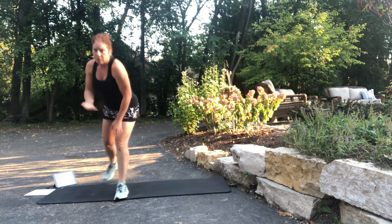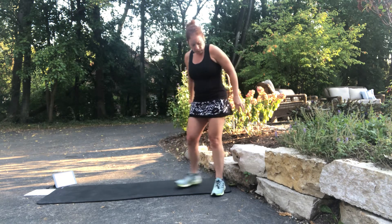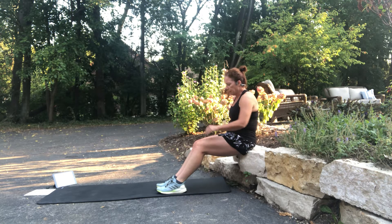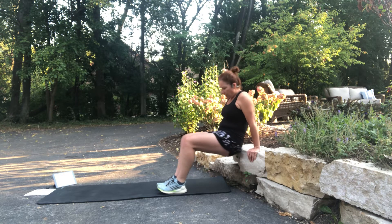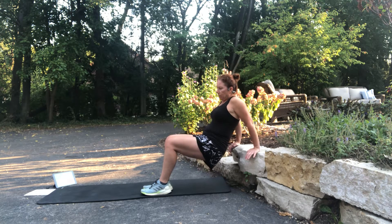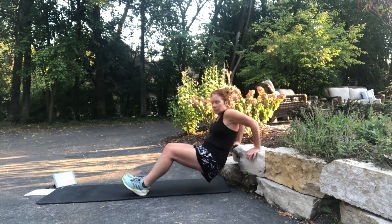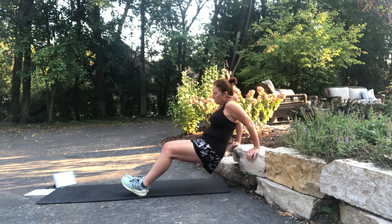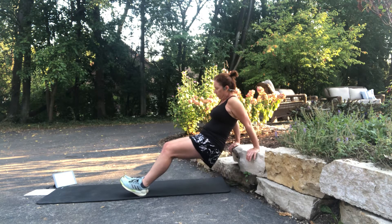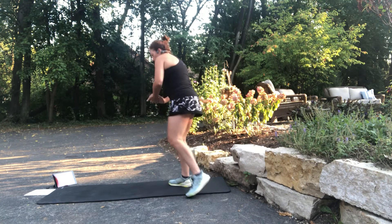The next one is dips — get those triceps again. You're going to need a chair or a higher surface. Step your feet out. The farther your feet go, the harder it is; the closer they are to your body, a little less stress. Make sure your elbows and shoulders stay in alignment. You can walk it out to make it harder. Slow and controlled. Those are hard.